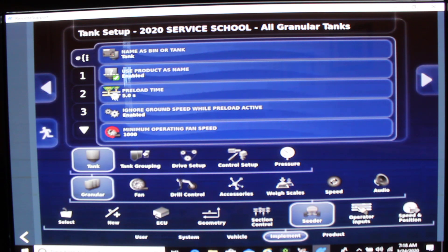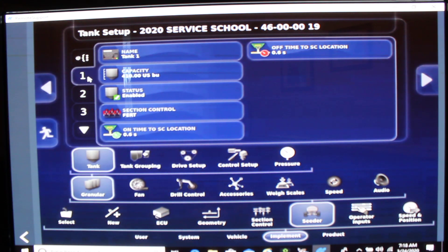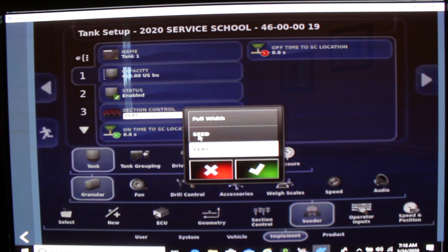Let's proceed to tank 1. Tank 1's section control is dedicated to the fertilizer boom. By selecting that, we have a choice of seed or fertilizer — which run do you want to put it down? For today we're going to set our section control to the fertilizer boom because we're going to put our fertilizer out of tanks 1 and 4.